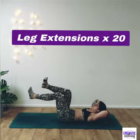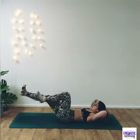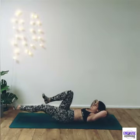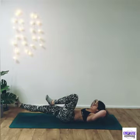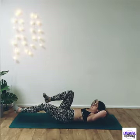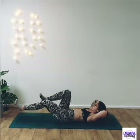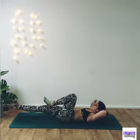From here into leg extension. Extending the leg out — try to keep that lower back into the floor. Don't let that lower back arch. If you need to draw the legs a little bit higher, that's fine. Keep working into those legs, keeping that core engaged. Breathe it out.